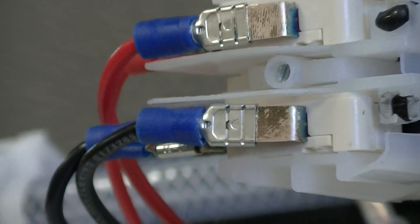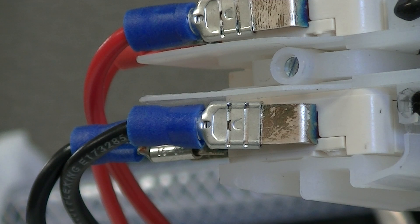The set screw is located in the center of the pressure switch. To raise the set point, turn the screw clockwise.